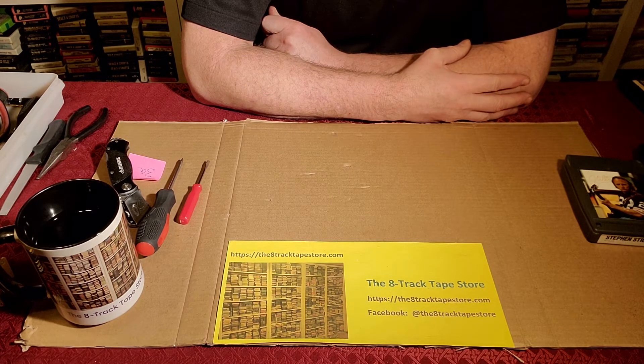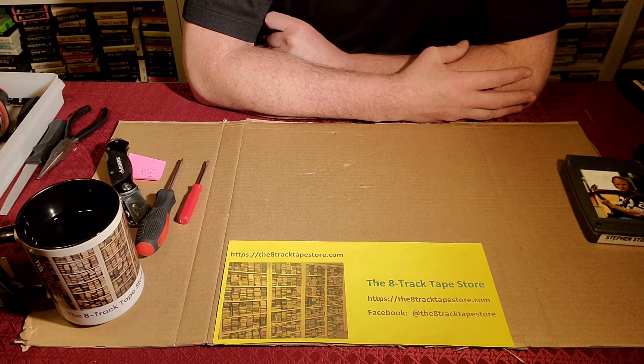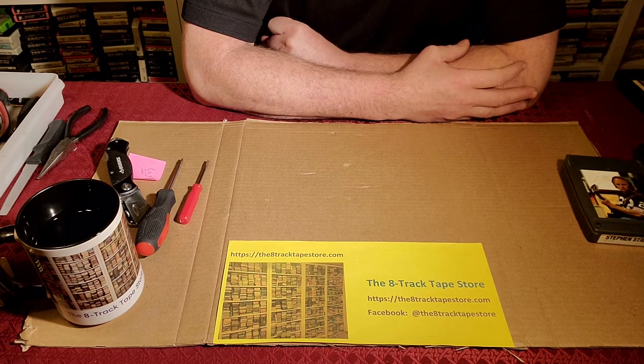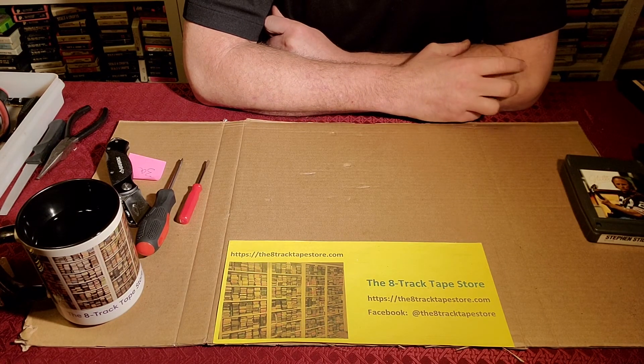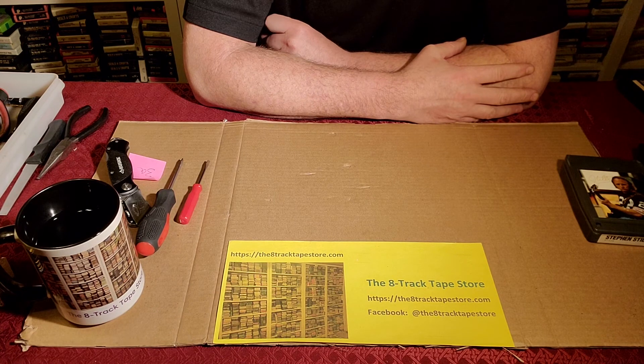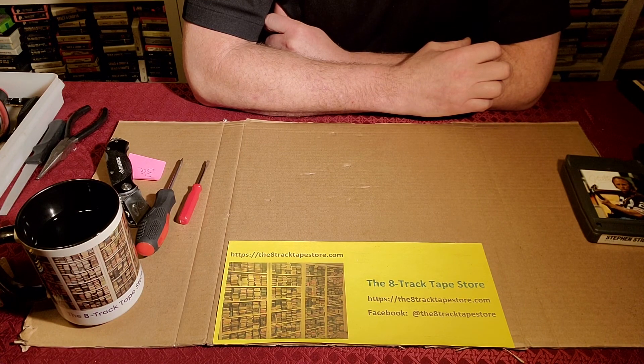What we're going to present next is an entire video series on: once you've opened the carts, what's next? What are the common things you need to do inside them to repair them? It's going to cover cleaning, the foam pads, the rollers, different tension conditions you'll find in the cart, re-spooling, and all of that — all the things you'll need to do for common repairs on 8-track tape cartridges. I hope you've enjoyed this series. This is Patrick speaking on behalf of Patrick and Mary from the 8-track-tapestore.com. Thank you.